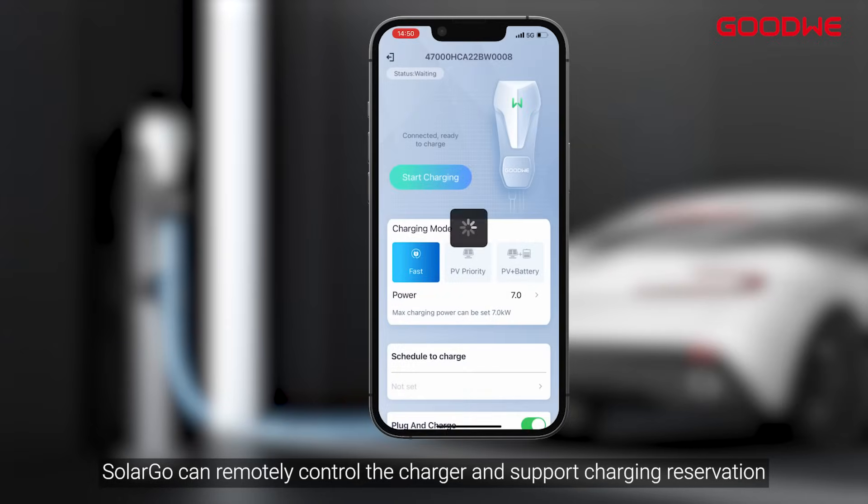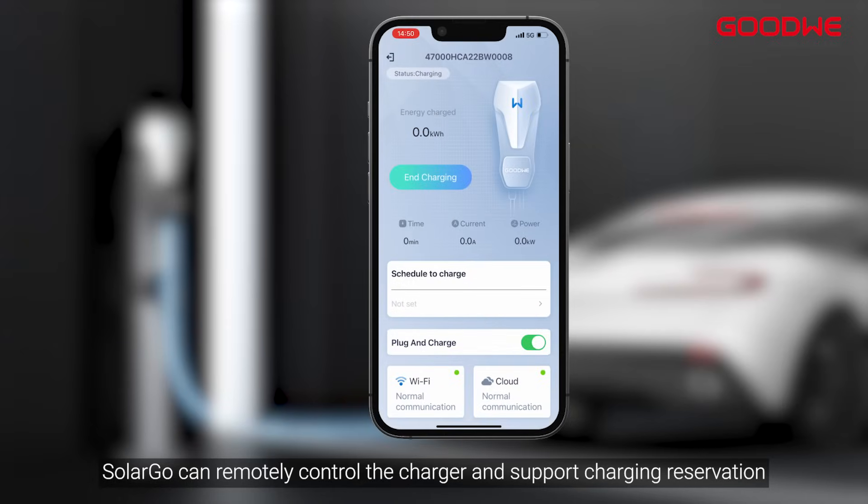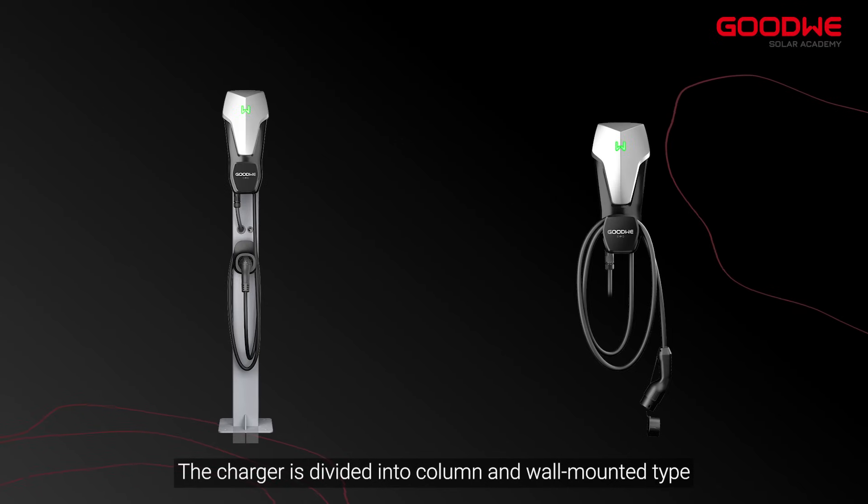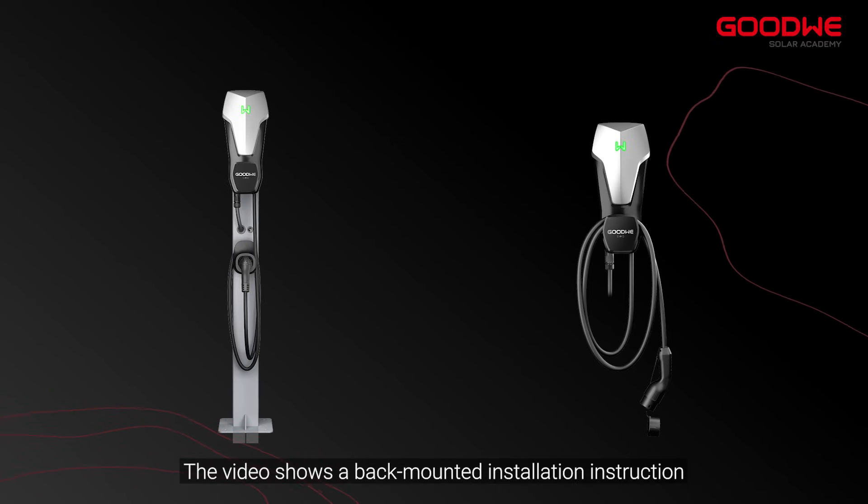Solargo can remotely control the charger and supports charging reservation. The charger is divided into column and wall-mounted types. This video shows a wall-mounted installation instruction.